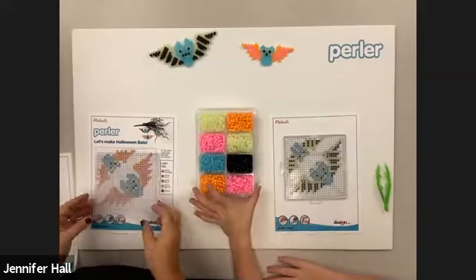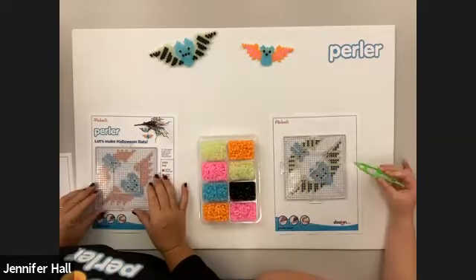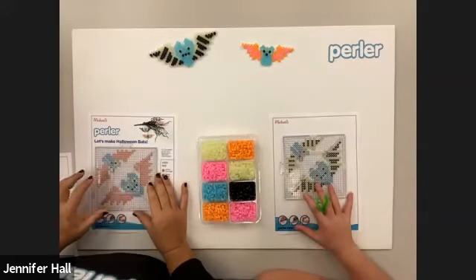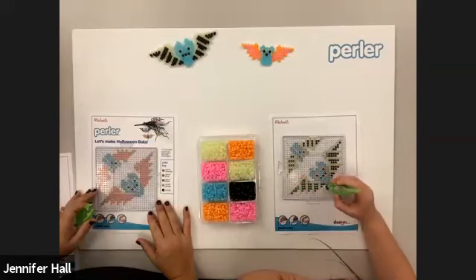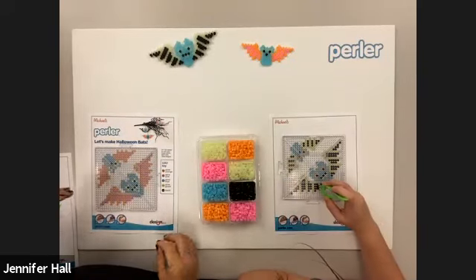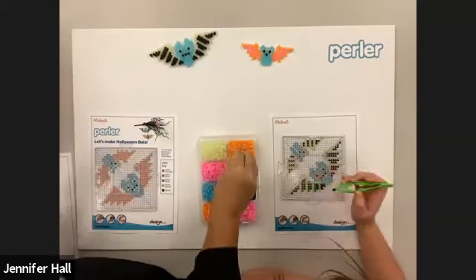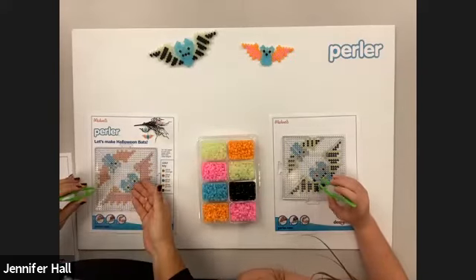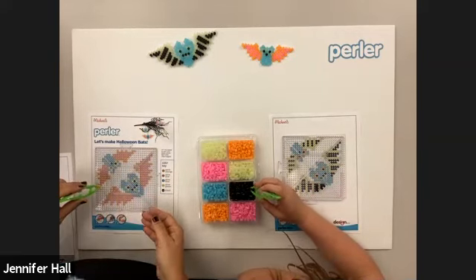If you haven't done a project with us before, you place the pegboard right over the pattern sheet and line up with the pattern. The pegs will be over the circles that indicate what color you're going to put on the pattern, and then you can get started. I'm going to start with the black. When you're doing the project it's really up to you — some people go from top to bottom or left to right. I like to personally do it by color, so I'm going to start with the glow orange and fill that in first. I grab a couple beads and with my tweezers drop them right on top of the pegboard. I'm getting excited for Halloween!